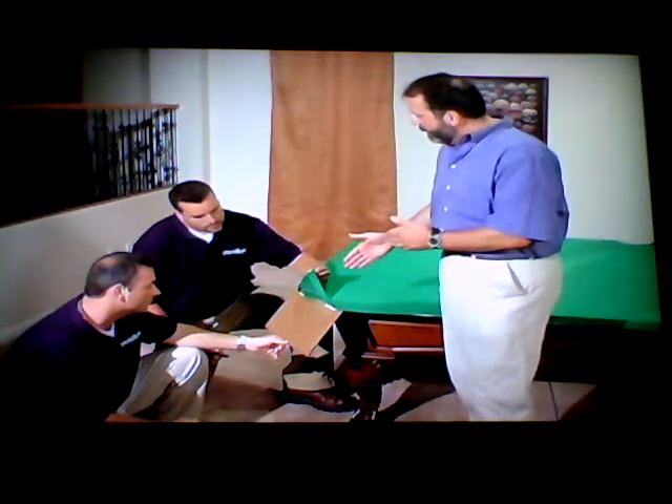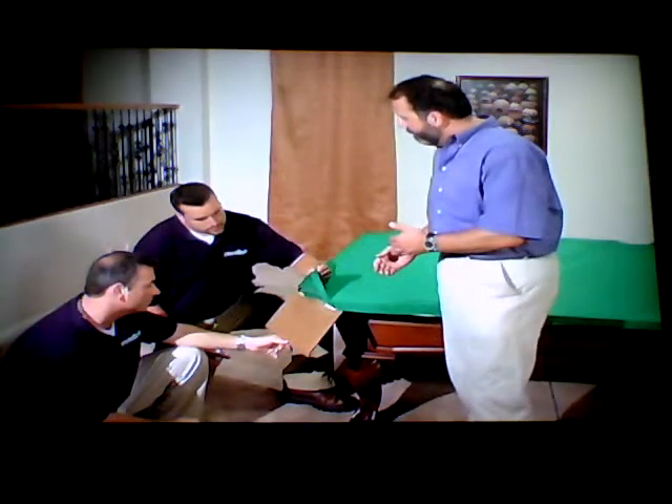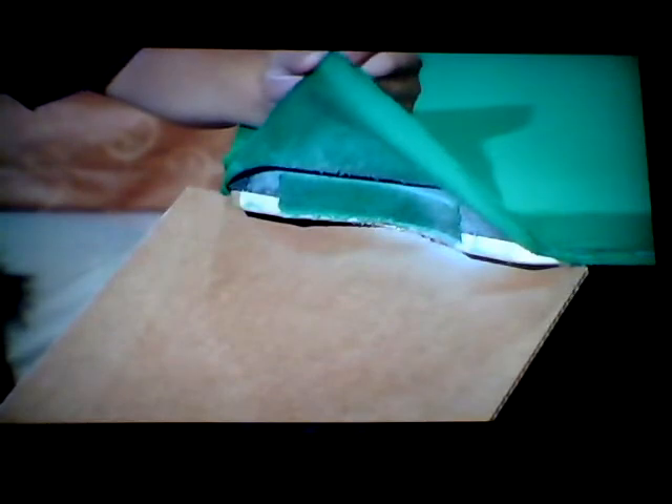We do this by spraying some of the same adhesive we used on the pocket liners up underneath the felt. Go ahead and start spraying there. You want to spray up underneath the felt, get some on that pocket liner that we put in, and then just a little bit up underneath the table. You want to give it a couple of minutes to set up before you actually glue it in so it gets nice and sticky. So we'll just wait for that.